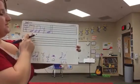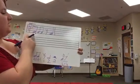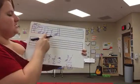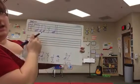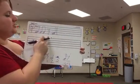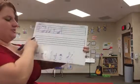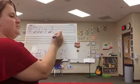I'm going to count this using my tas and titis. Quarter note is ta, eighth notes are titi, quarter rest is shh. Ready? Ta, titi, shh, ta. Cool. So I like that pattern. I'm going to try something a little different on my next four-beat pattern.